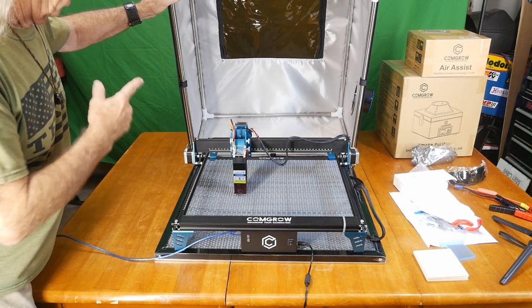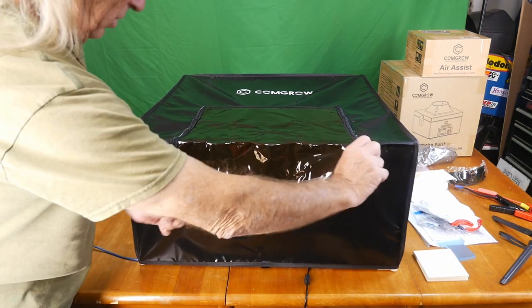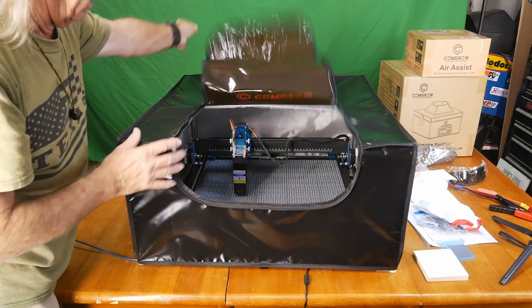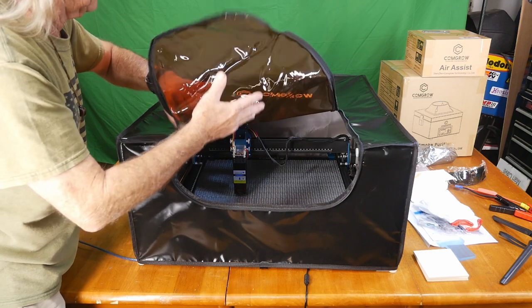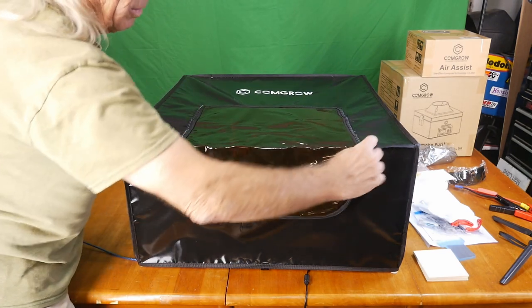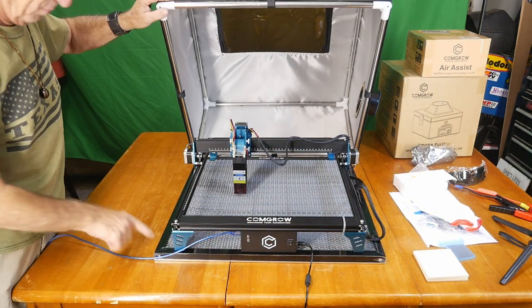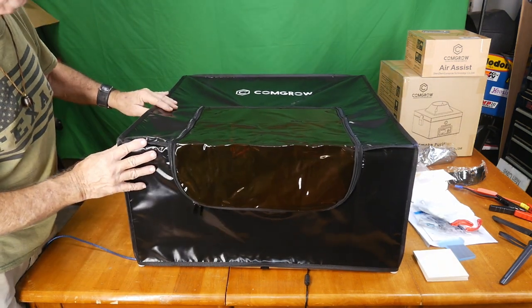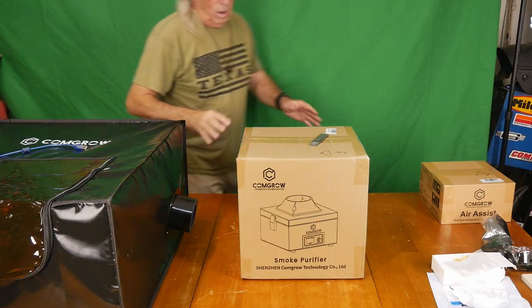With the enclosure over the laser, for safety features this is almost a must — something you really should have. You have the tinted shielding on the front which is double-zippered, so you can flop it back and still put your parts or projects in and out without having to remove the cover. The next thing to do is hook up the air purifier — look at how big that thing is, and it fits right over top of this huge honeycomb plate. Comgrow obviously thought this out as a package.